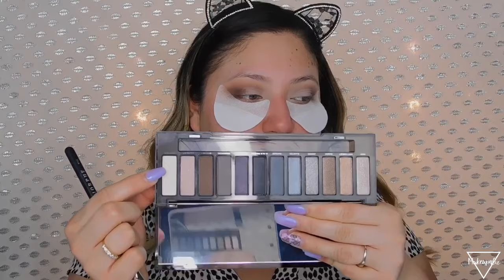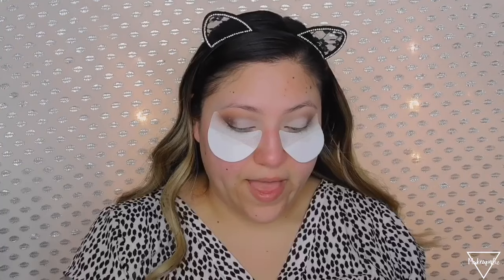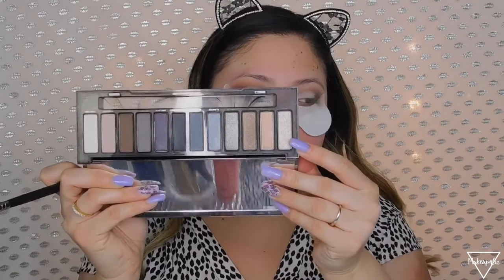I'm going to go in with a shimmery shade — not super shimmery but it has a little bit of shine — because I want my inner eyes to kind of pop. First I'm going to use a light shade from the Naked Smoky palette to set the MAC paint pot. Then I'm going to grab the last shade which has a little bit of shimmer and apply that on top.